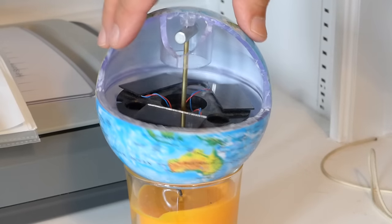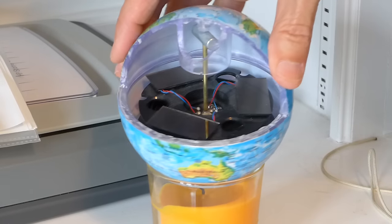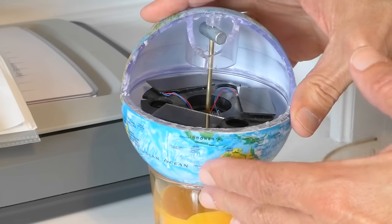Hello again. This is the MOVA globe that has been cut open. It has also been removed from the outer globe which has the oil in it.